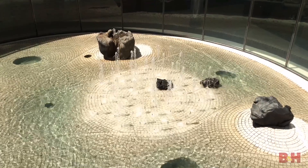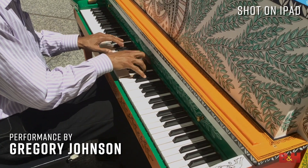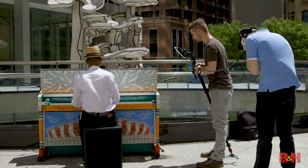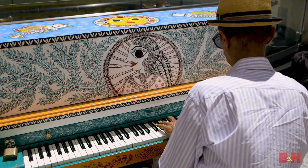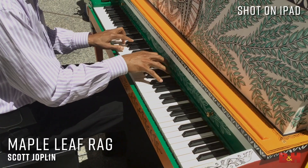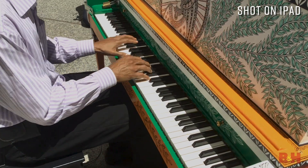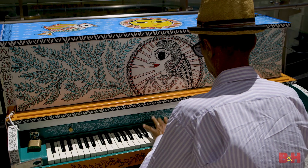Now keep in mind our piano is kind of close to a fountain, so you're going to hear some noise from the fountain in our recording as well. [Greg performs on piano]